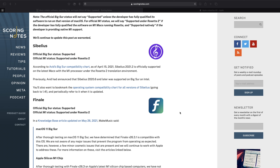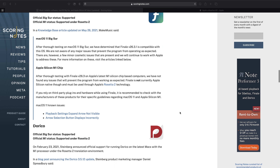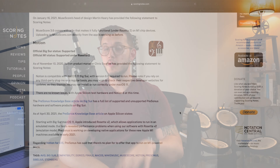I found this great site called Scoring Notes, and here you can see a list of all the major notation softwares and their current status for M1 support. As you can see, most of these only support Rosetta 2. If you're someone who uses music notation a lot, check out this website periodically to see when Apple Silicon is going to be supported by these major developers.